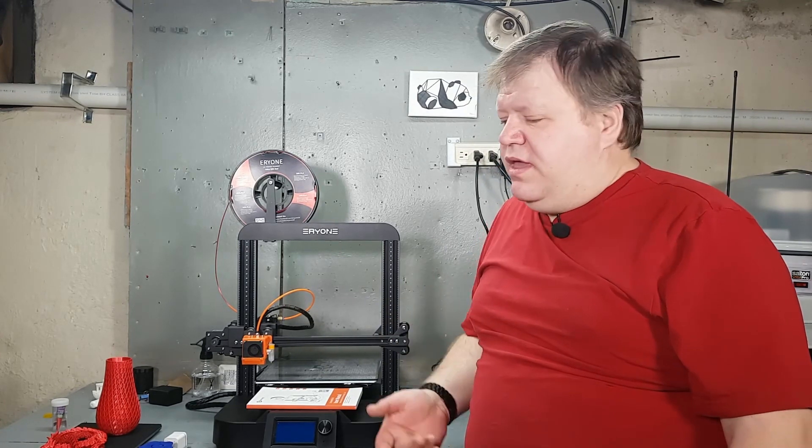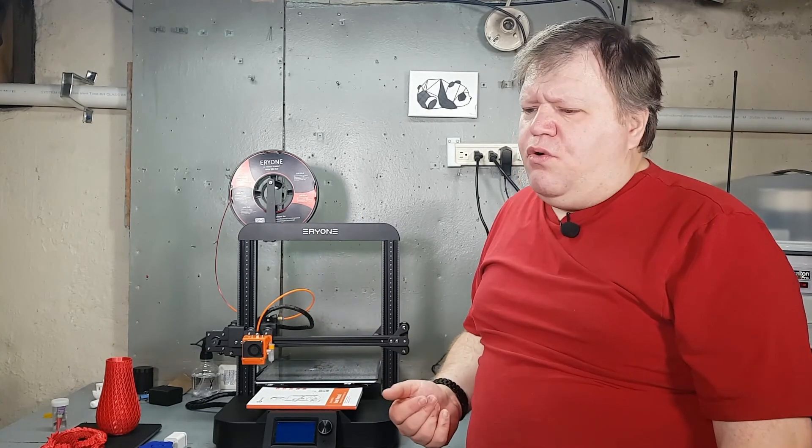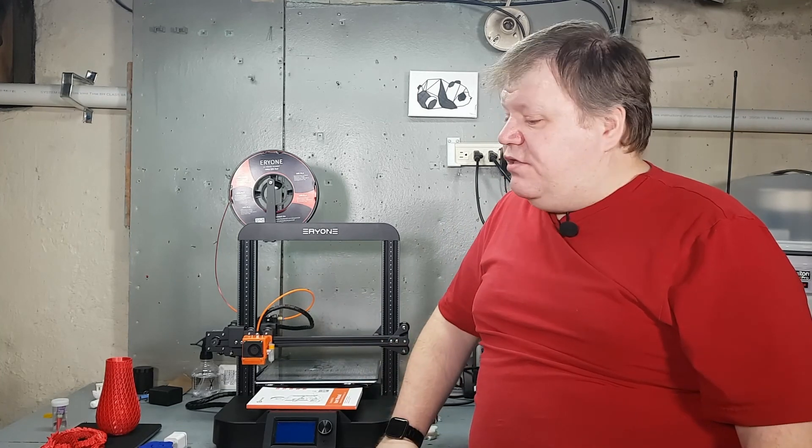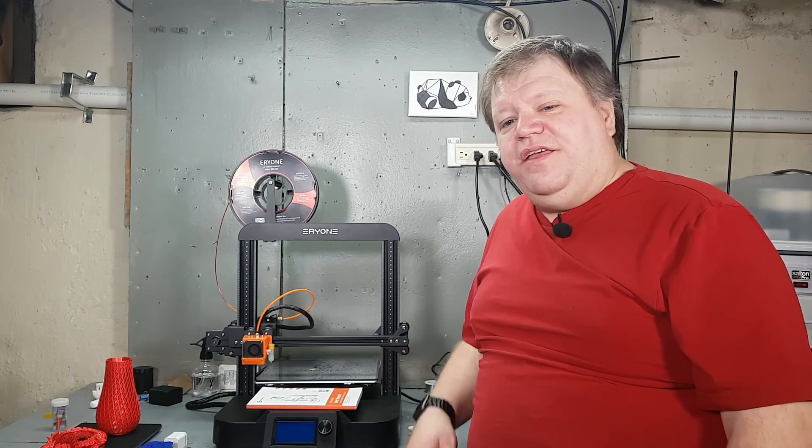That's my review for this printer. If you did like this review, leave me a comment down below — let me know if you liked it, hated it, or if you have a question. Also, if you like this video hit that like button, and if I've earned your trust, please hit that subscribe button and ring that bell for notifications so you know when I go live — including a rebuild of a printer I'm going to be doing soon. Everybody, thank you so much for watching and I'll catch you on the next one.